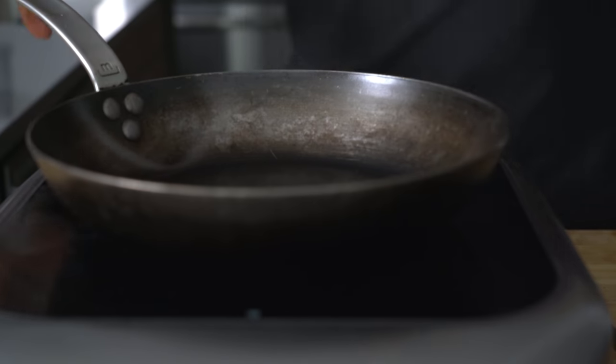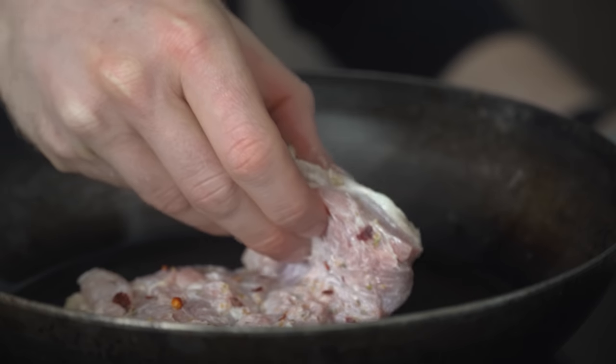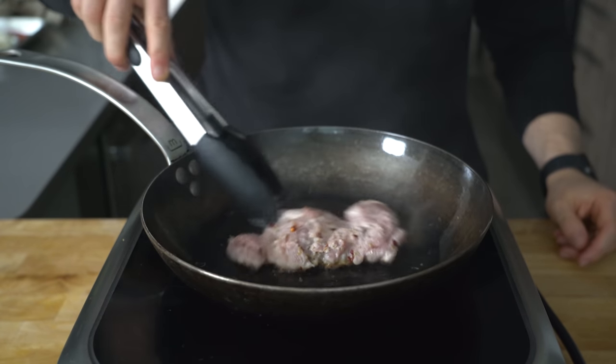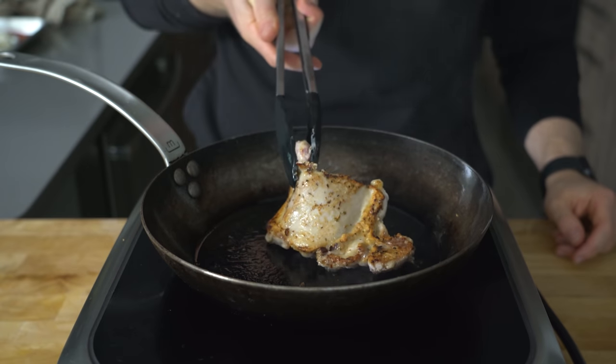Set a pan over medium-high heat, and once it's hot, add the chicken thigh down and let it cook until it starts to brown. No extra oil is needed here. I like to flip it three or four times while cooking to develop even browning, and I'm shooting for roughly 175 degrees Fahrenheit internal.